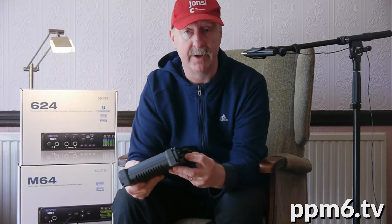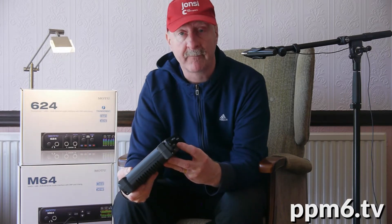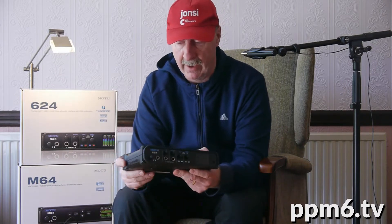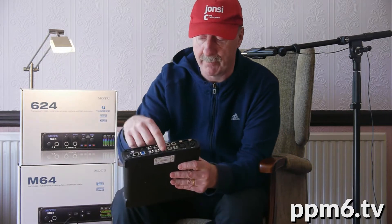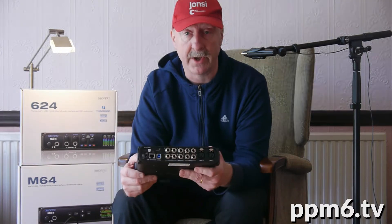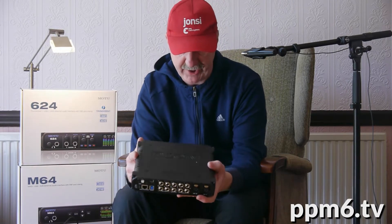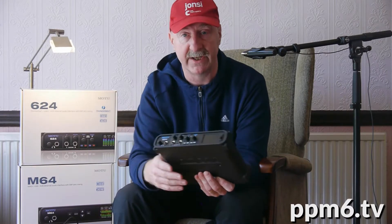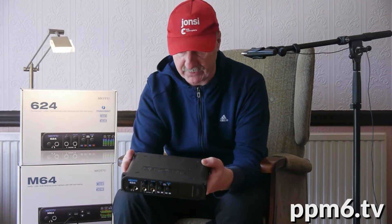I think the guitar inputs are a little bit of a cheat — I'd rather see four mic inputs. But if you want that, MOTU would like you to buy the 1248, the big brother to this. On the output side, you get two outputs designated main, a further four analog line outputs on full-size jack, and a stereo headphone output with its own control. So that's eight analog in, eight analog out.